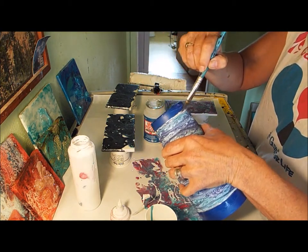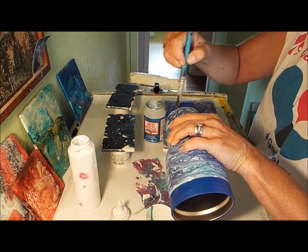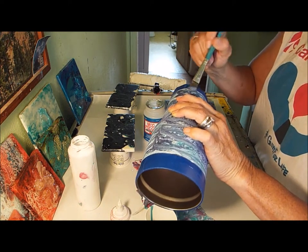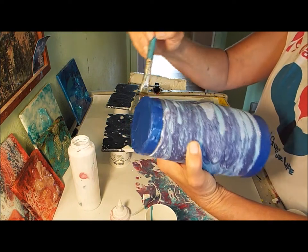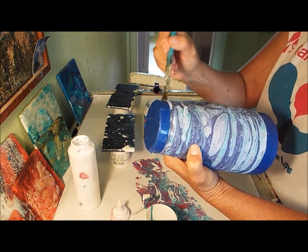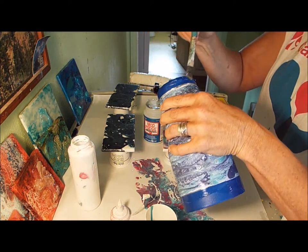This is the Mod Podge I use to affix things to my blanks in the coaster, to my resin blanks.